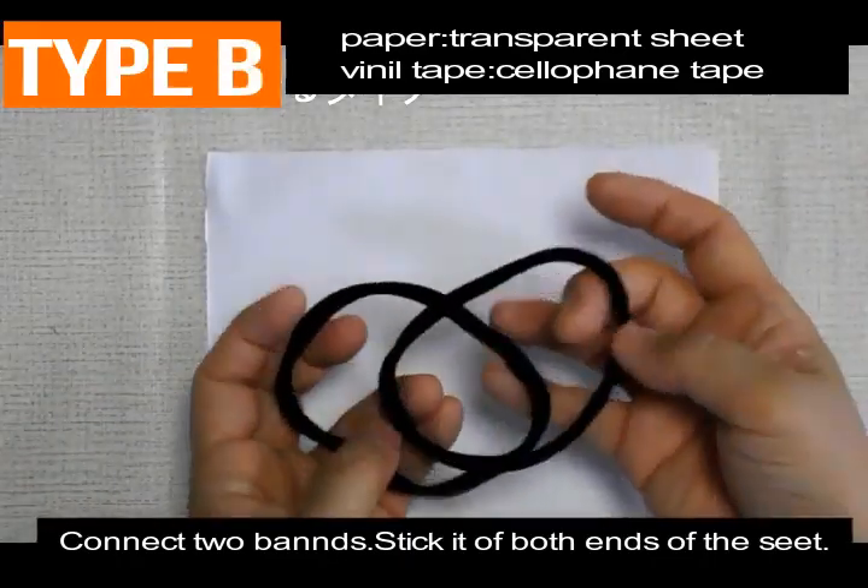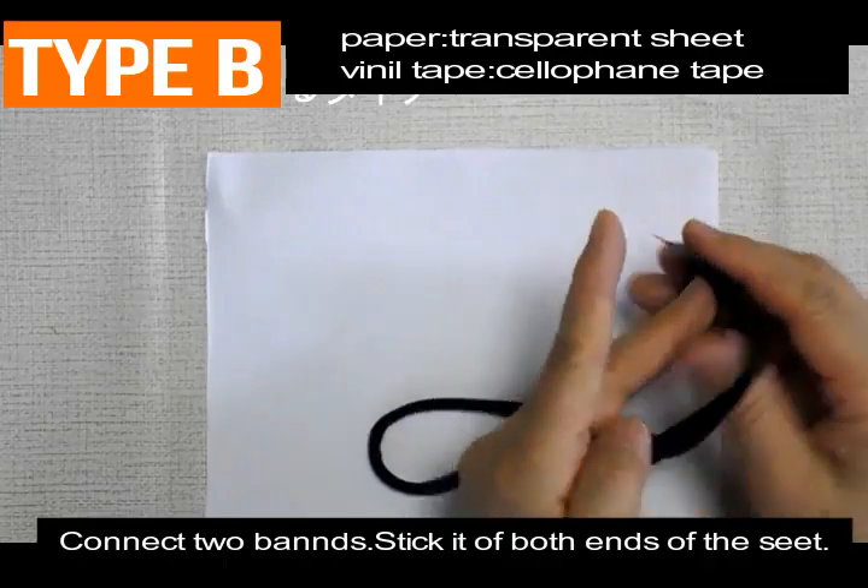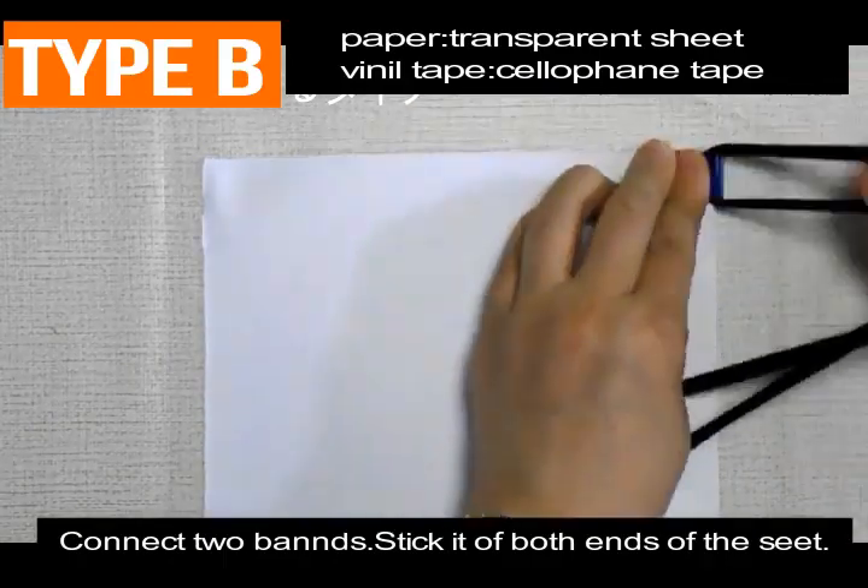Type B: connect two bands and stick it on both ends of the seat.